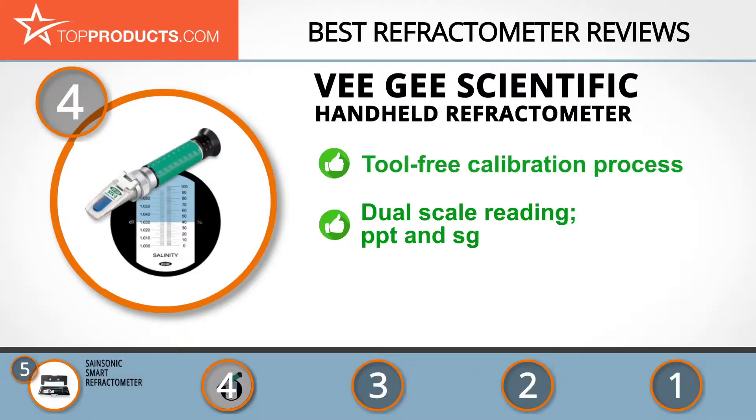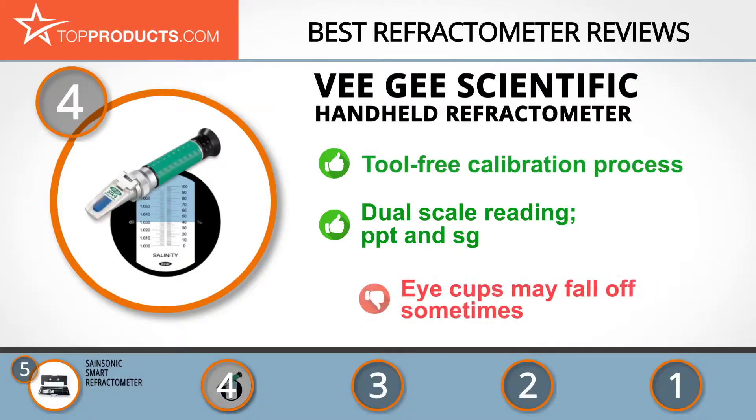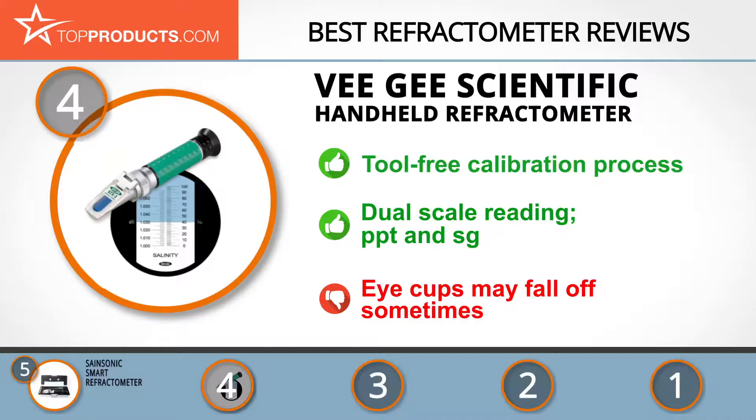It measures in parts per thousand and specific gravity units. Despite this tool's neat features, there were isolated complaints that the eye cups fall off sometimes.